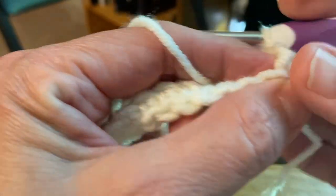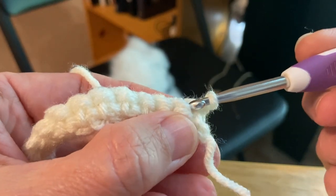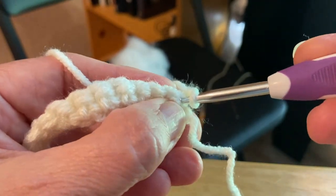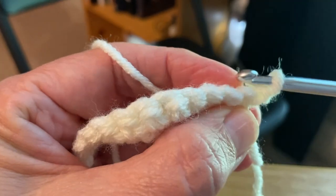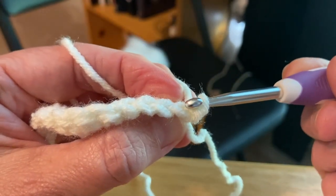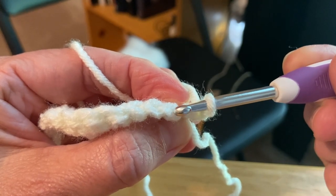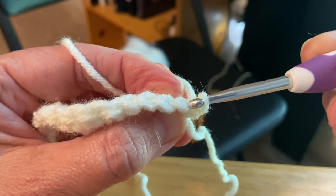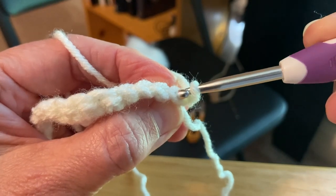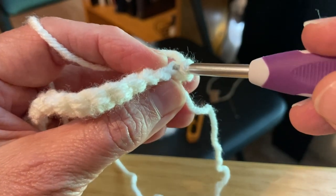Now you're going to crochet in the back loop only all the way across, just a single crochet. Normally we would just put our hook in the very first hole right here under both of those loops. But if we look at it from the top, you can see there's a front loop and then there's a back loop - there's a front loop right there and then there's a back loop right there.